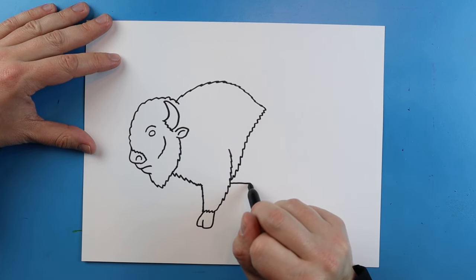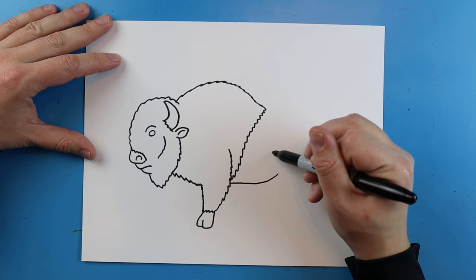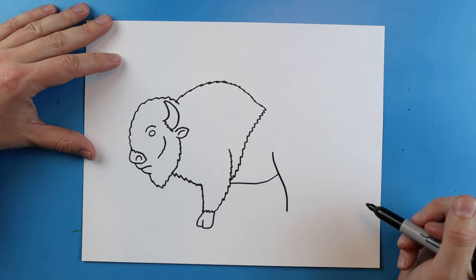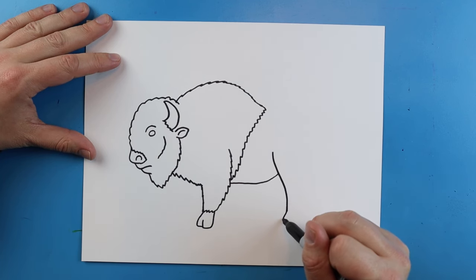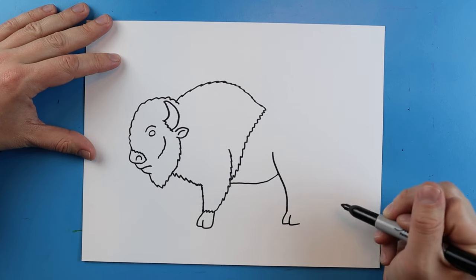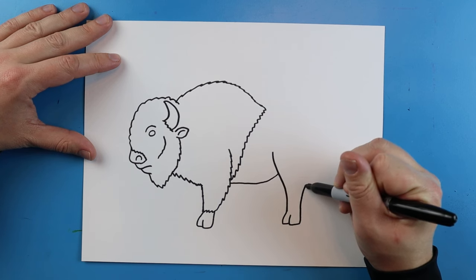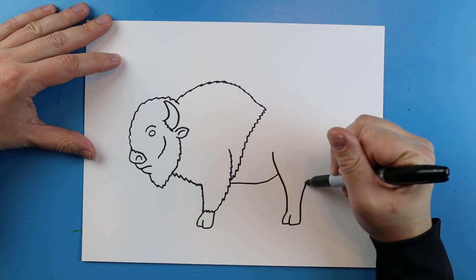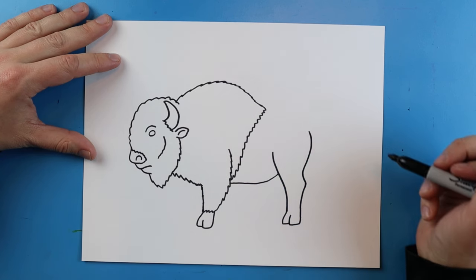Next we're going to draw a line that goes over and then curves up. Starting here we're going to draw a line that goes down and then comes right to here. I'm going to make a line that goes down and over, one more that goes down and over for the hoof, and then draw a line that goes up — you can see how it kind of starts to curve out — and I'm going to bring it in and then around, up to right about there.